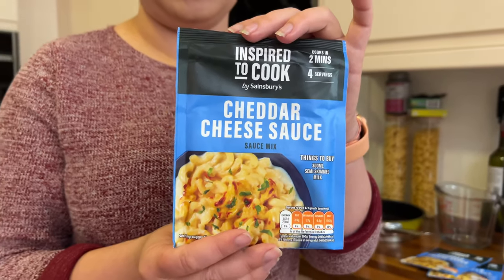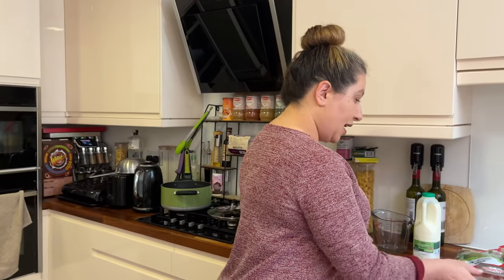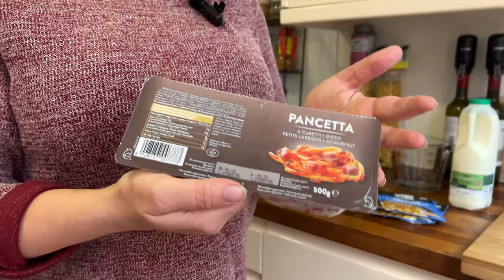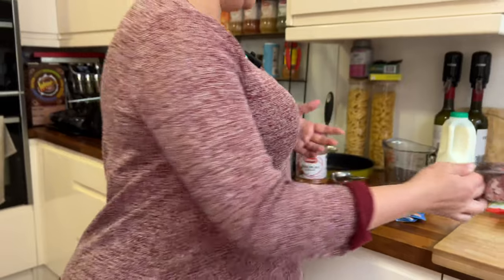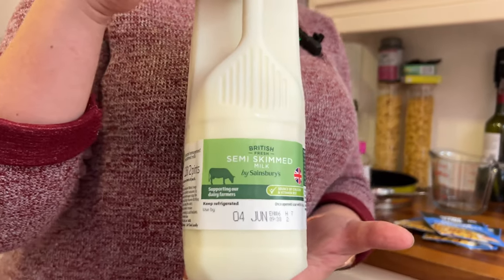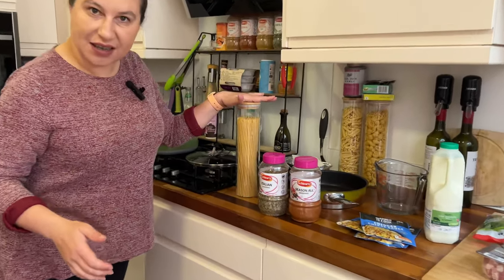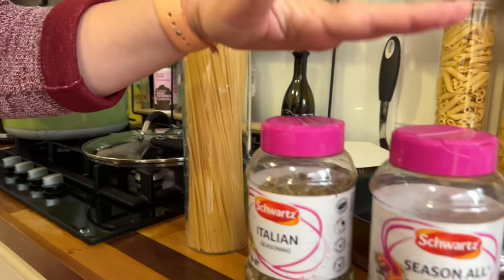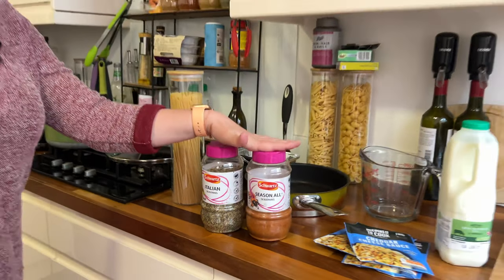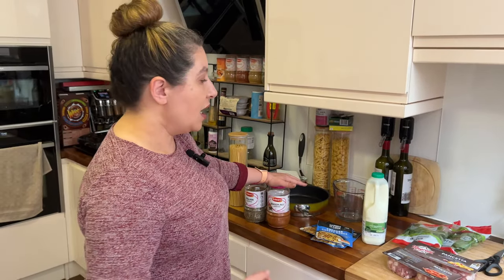I'll show you how to make a pretty decent carbonara from this sauce. I had pancetta at home but I've seen the same packages in the shop. For the sauce we need semi-skimmed milk, which is available in every supermarket. I also have some spaghetti already and my seasoning, which regular viewers will know I use as a sauce. So I'm starting by preparing the pancetta.